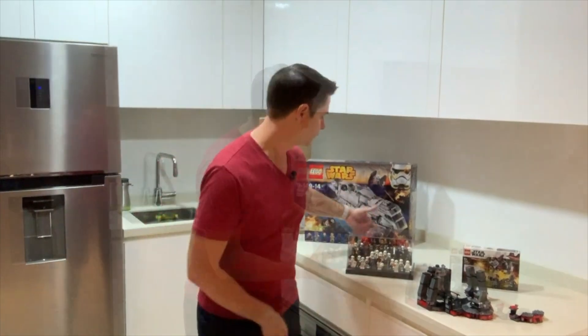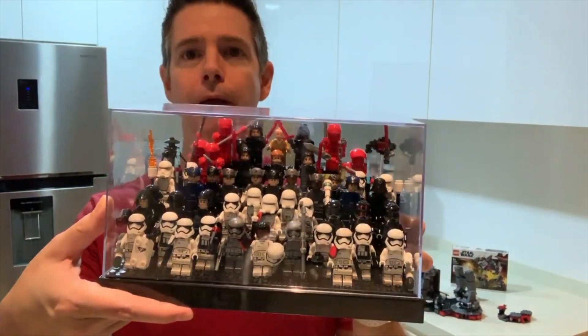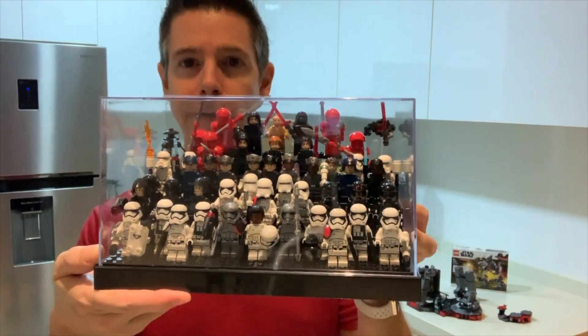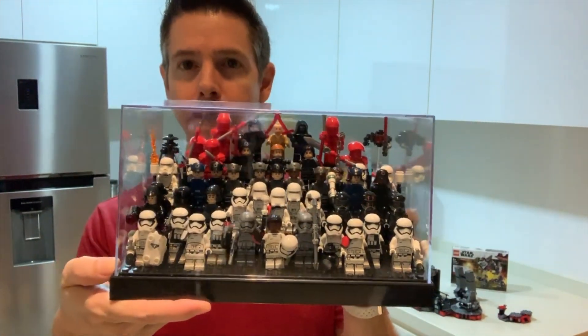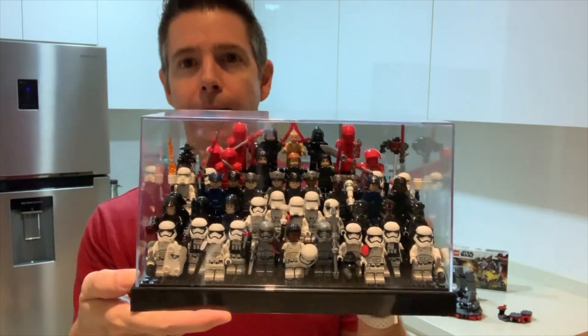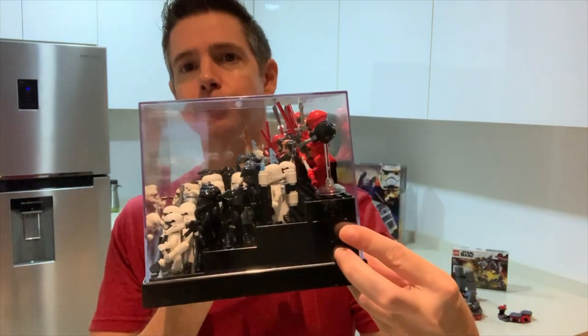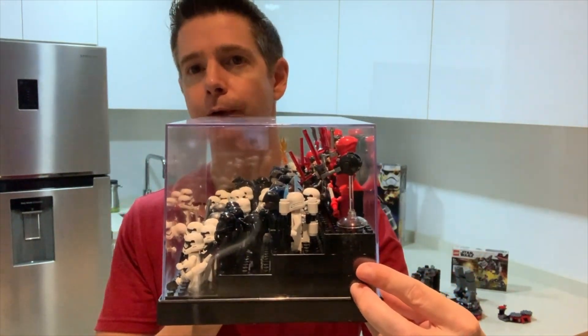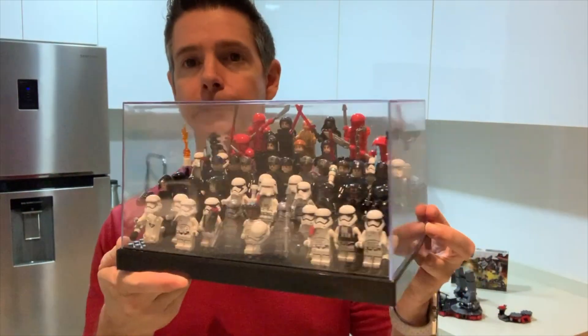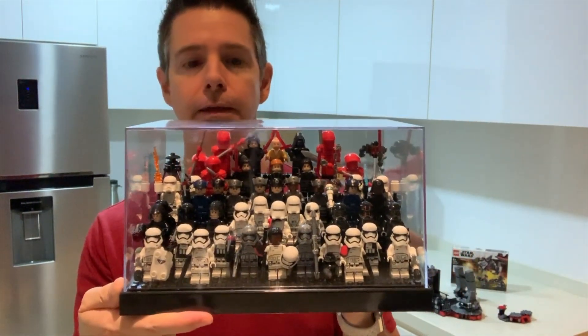I have a special treat for you. I've already put my First Order Praetorian Guards, Snoke, and Kylo Ren inside one of my display boxes. I showed you one of these in a prior video — these are not official by Lego, but they do have studs on them so that you can stand the figures inside the cases.